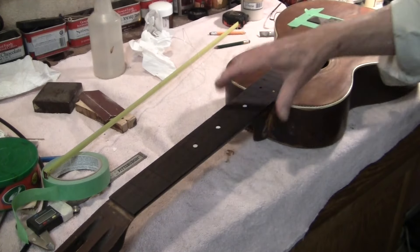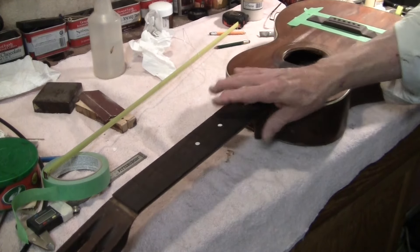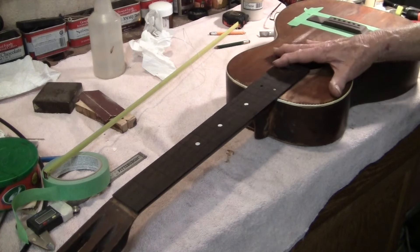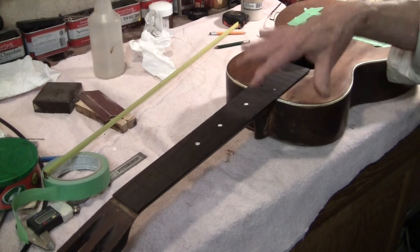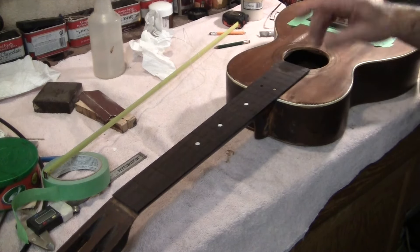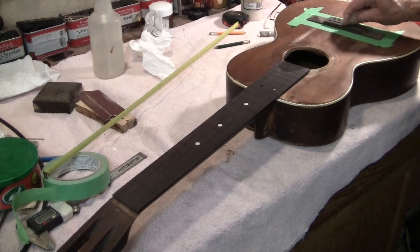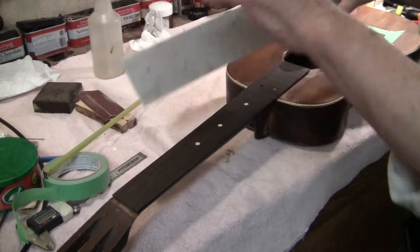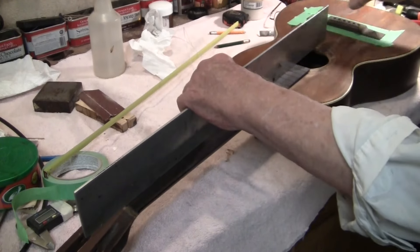Now what we're after here — when I did this neck, I rebuilt this entire area, which involves resetting the neck angle by default. We're looking to be right on top of this with this precision measuring device.